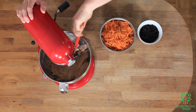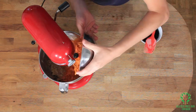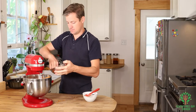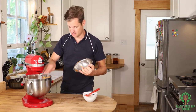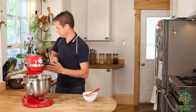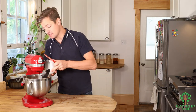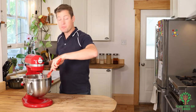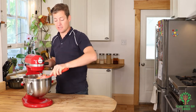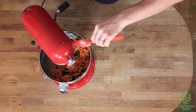This is where I'm gonna add my carrots and my currants. You can use raisins or currants — pretty much whatever you want. You can even omit them if you want, because I know a few people don't like raisins.